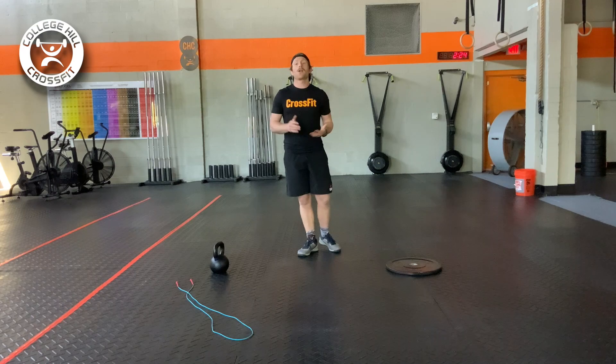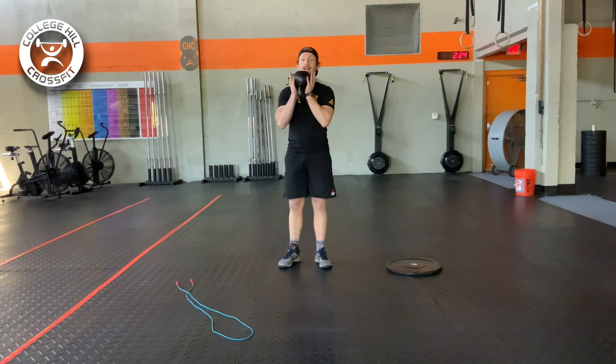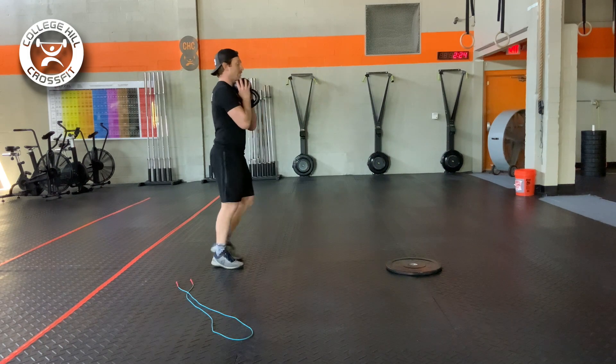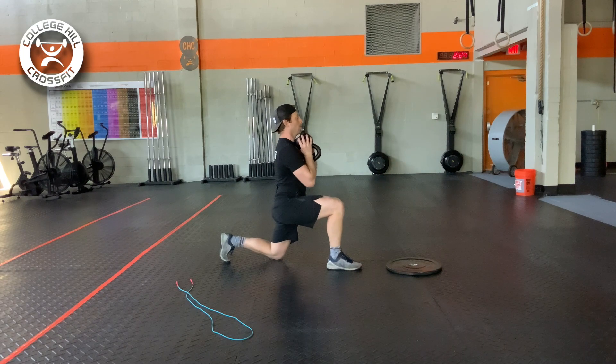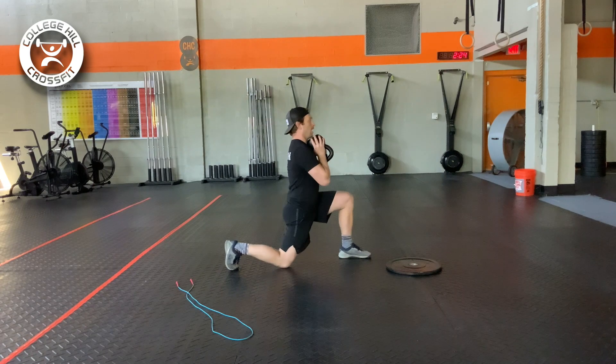For our front rack walking lunge, we'll grab our object or objects and throw that into the front rack position. As we go for that lunge, we want to make sure that when we step, that knee is right over the ankle. I'm right there, and I'm going to return to that lunge.